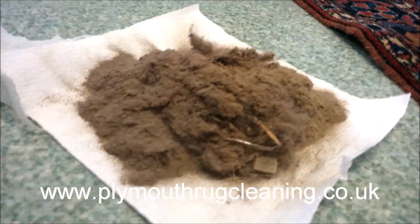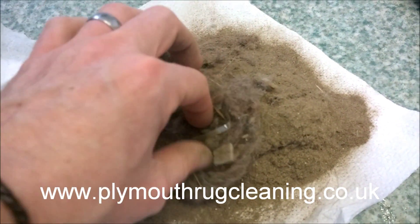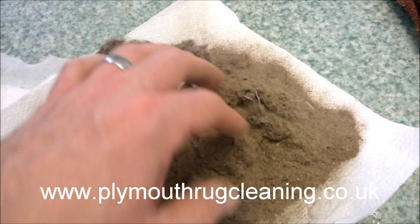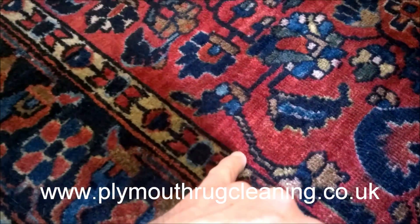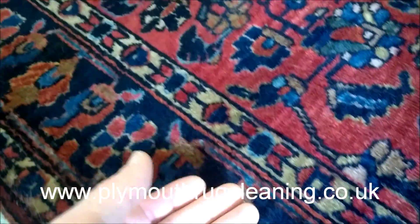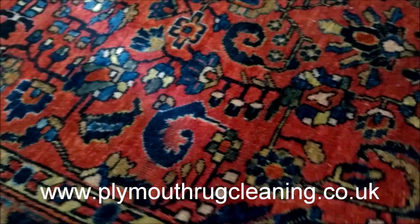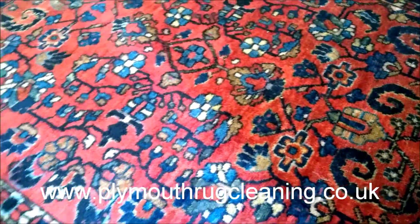Now I'll show you the dry soil that I've got out. This is the pile of dry soil — as you can see it's massive, and there's all sorts in there. This has all come out with my rug badger. All this dry soil would have been deep down inside the pile, so the pile is now a lot more fluffy and nicer to touch. The softness has come back and the luster has returned — it's almost shiny.